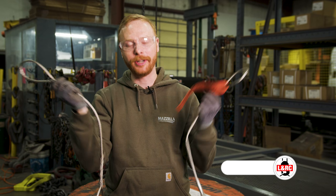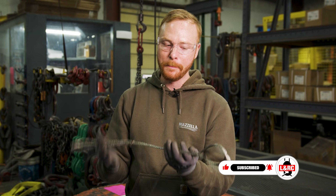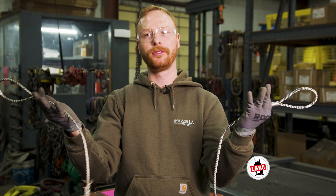I've got two slings here with four different eyes. These are just for display purposes only, but we want to know what's the difference. We're going to sit down with AORF board member and Mazzella Regional Sales Manager, Terry Driscoll, to find out.